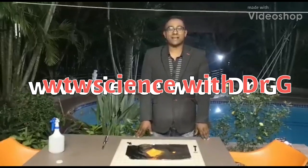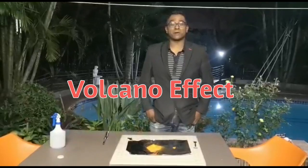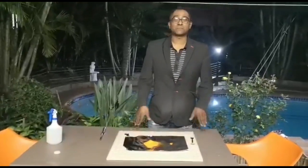Hi folks, welcome to WTW Science with Dr. G. It's been a long time and today we're going to be experimenting with chemicals, more specifically ammonium dichromate.